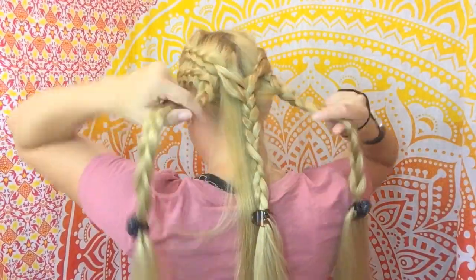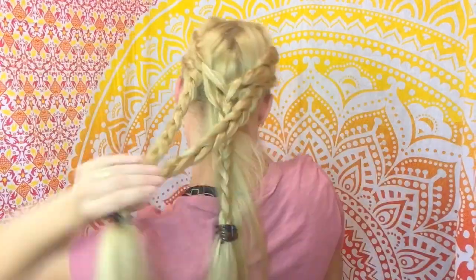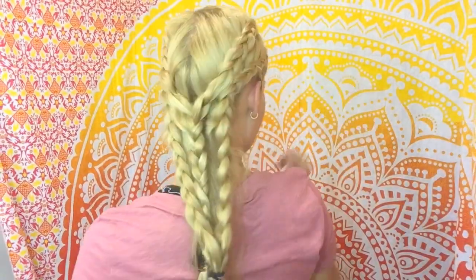Here I'm taking the two side Dutch braids and I'm removing the clips, then I put a rubber band on both of them to combine the two braids.